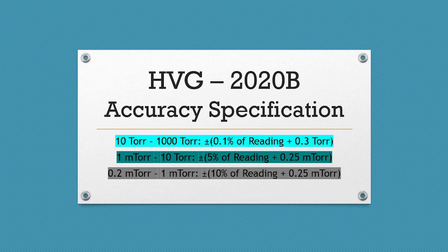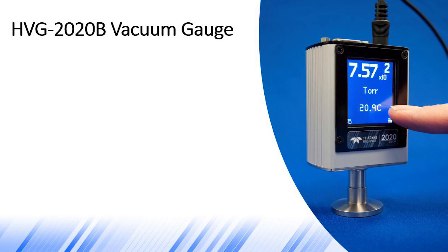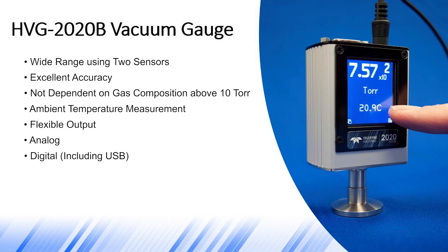To summarize, the HVG-2020B provides measurement across a wide range of pressures by using two sensors in one small package. This gives the user excellent accuracy, which in turn improves process control. Unlike convection-driven Pirani, the HVG-2020B is not affected by gas composition above 10 torr. Like the HVG-2020A, the HVG-2020B provides the user with an ambient temperature measurement. The optional color touchscreen display gives access to many useful views and menus, and every 2020B provides both analog and digital output, including USB. The HVG-2020B is easy to power and install, which saves time. And even without the display, the user can still view the two LEDs, which give information about the status of the gauge and the pressure in the vacuum system.